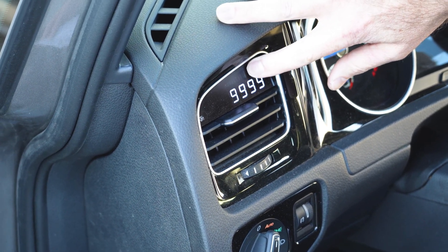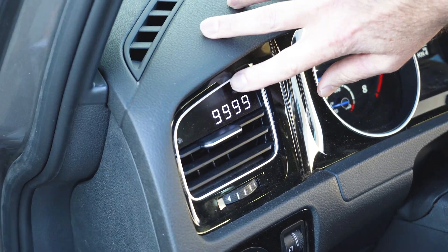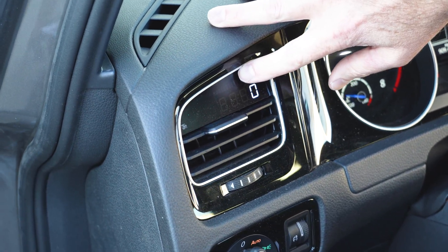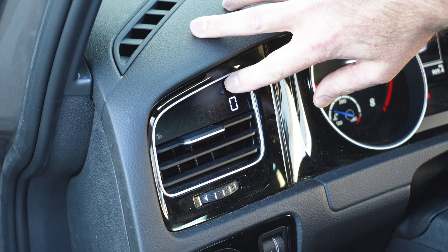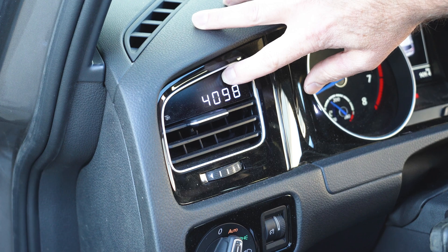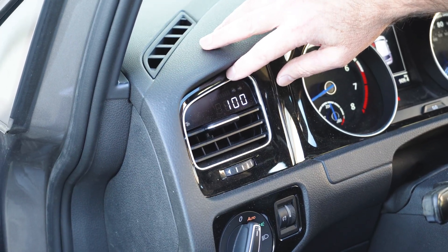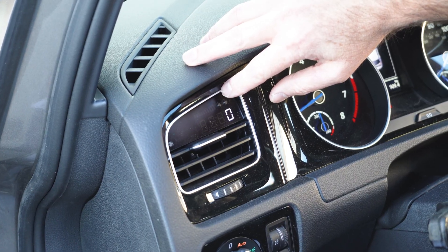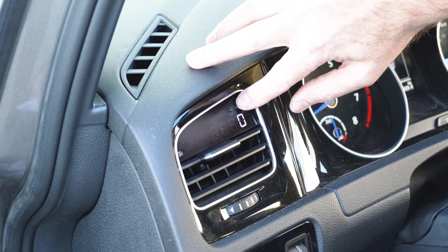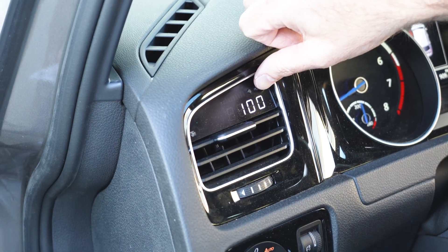Tap the left button until you see 999 with no decimal point. Tap the right button until you see A1.low, then tap the left button to adjust to zero. Tap the right button and the screen moves to A1H — tap the left button to adjust it to 100. Tap the right button and the screen moves to A1B — tap the left button to zero. Then tap the right button to get to A1BH, set it to 100 again, then hold the right button and the screen goes blank.